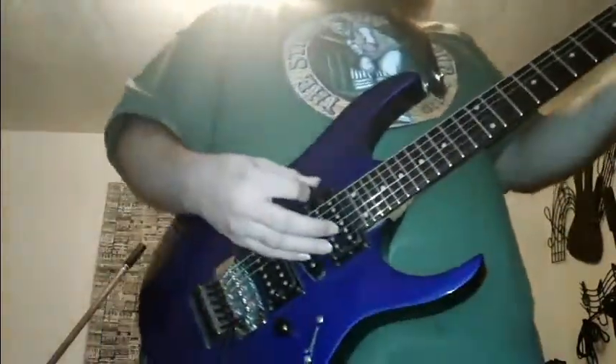Alright, so today I went ahead and modded my Metal Zone. We all know the Metal Zone — notoriously terrible sounding pedal for the most part — with three simple little clips of transistor thingies. It's kind of decent. Here's just the clean sound.